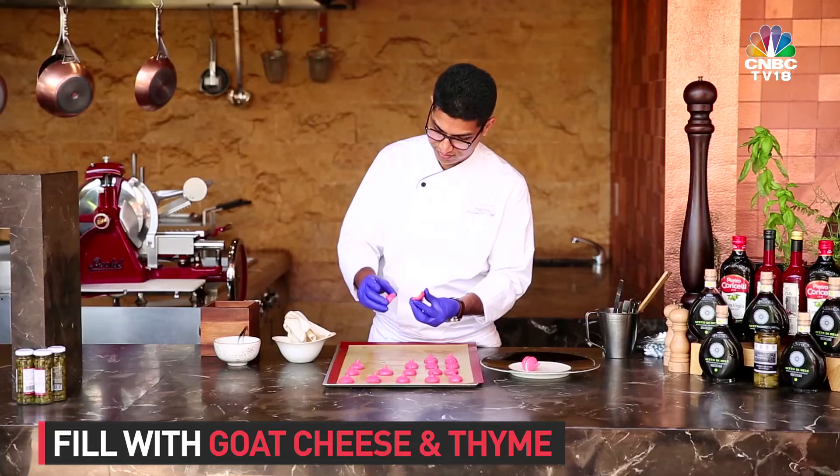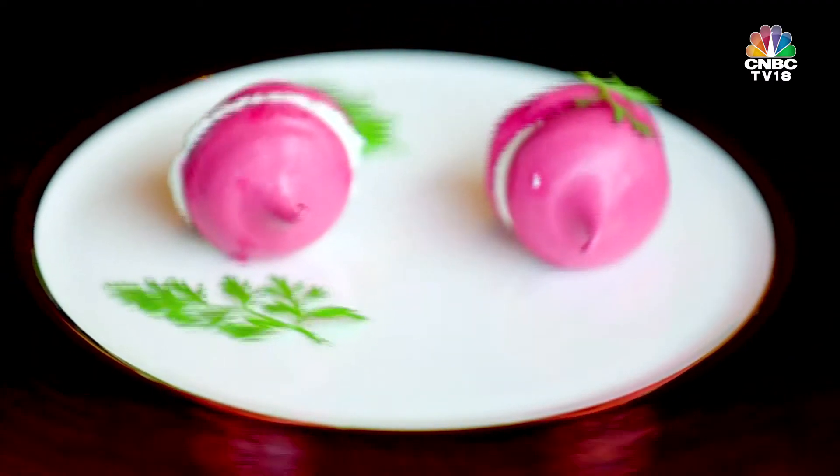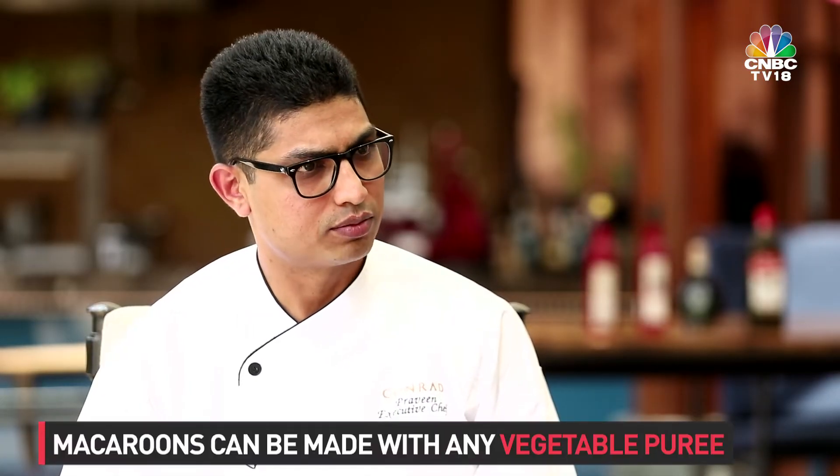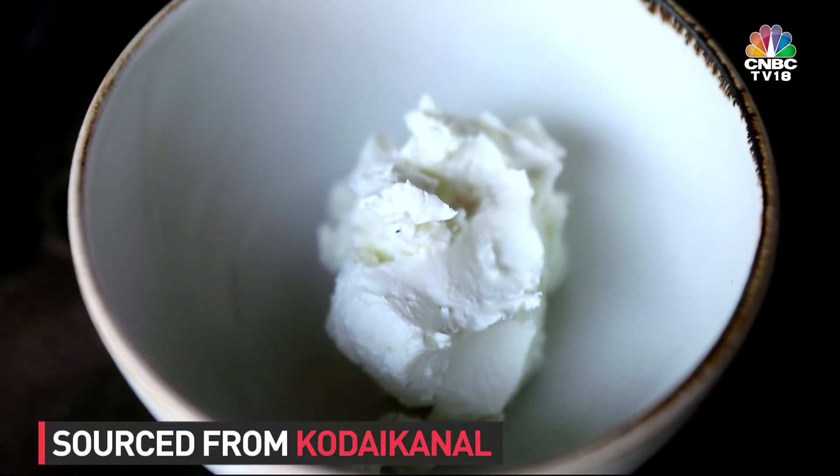Then you fill it with goat cheese and some thyme and seasoning. Why beetroot? We can do it with any vegetable purée — cauliflower purée, mushroom purée, beetroot — it's your choice. I'm glad you did beetroot because beetroots are very high in folic acid, so very good for the hair. And the goat cheese we use is local — we source all the goat cheese from Kodaikanal, from families there who make homemade cheeses, specially made for us. So this is in the menu? It's part of a brunch menu.